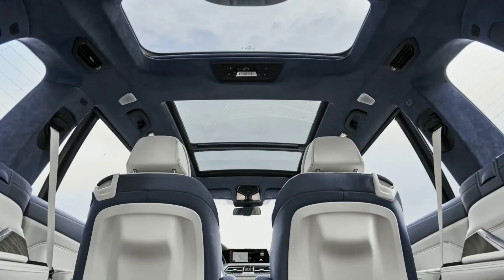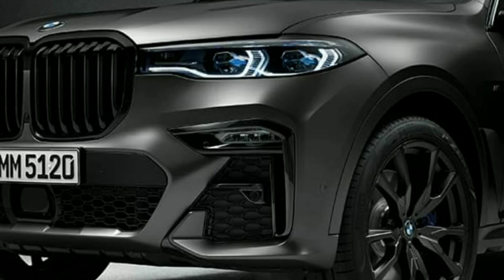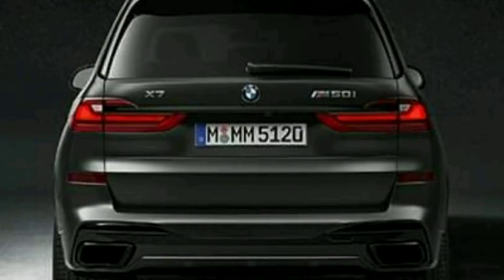The M-Sports Package is aerodynamic and optimized for body work. The air dam, side skirts, and M light alloy wheels are all featured here.